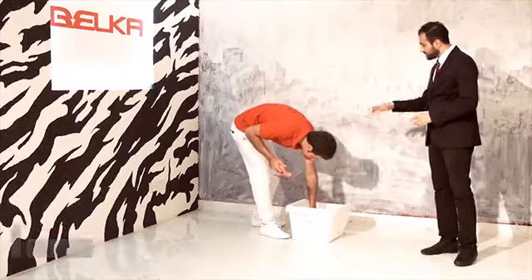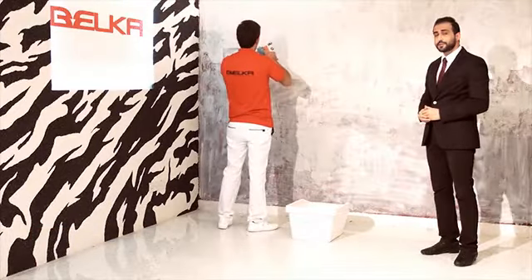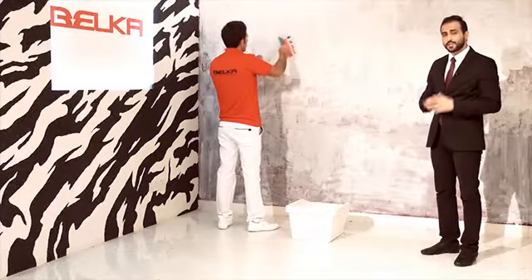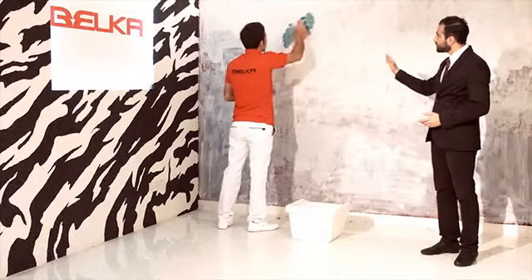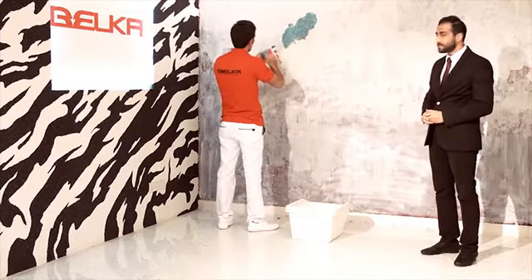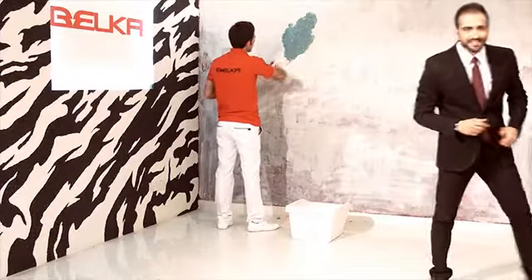We're going to put some Belka on our Mala and apply it on the wall. And we're about to see the splendiferous taste of beauty — your dreams are about to get real. You just apply it on the wall and you rub it with Mala. Apply the mixed product to the wall surface using a Mala.